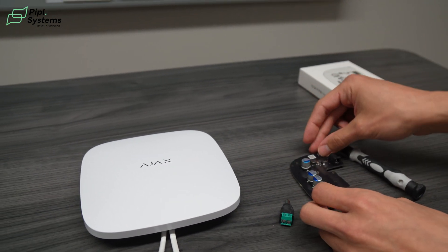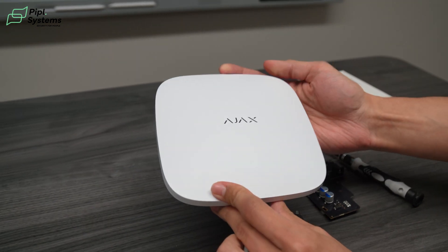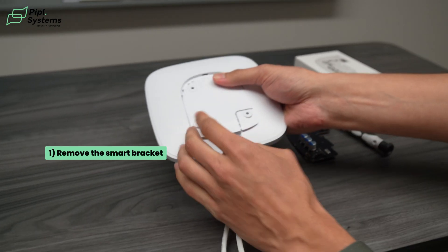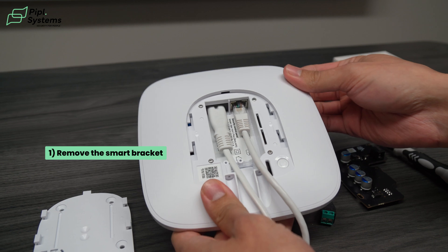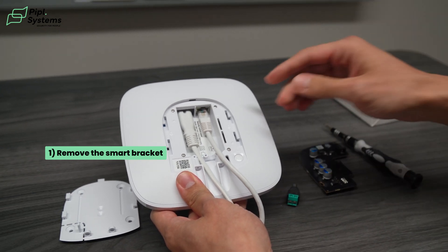First off, take your hub — the one you have at home, or maybe you bought another one for this specific installation. Now remove the smart bracket. As you know with most Ajax devices, all you need to do is slide it down and you're able to remove it.